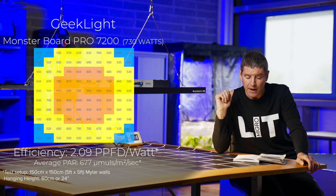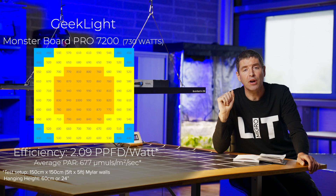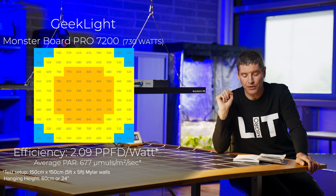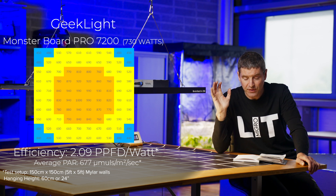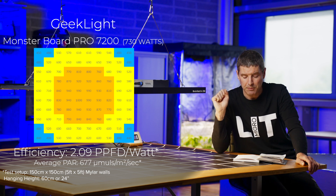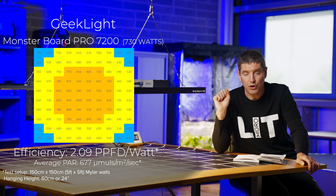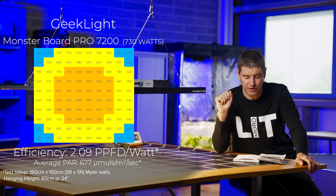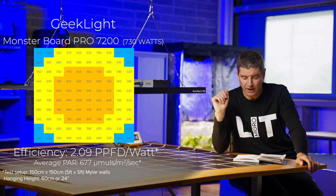It delivers good power levels. With the switches on bloom, it delivers an average power across the test area of 677 micromoles per meter squared per second, consuming around 730 watts. It delivers an efficiency of 2.09 PPF per watt — a pretty good system efficiency for a light that is as good value as this.